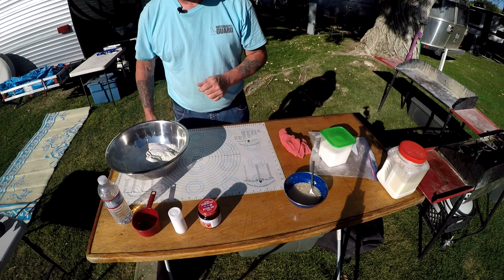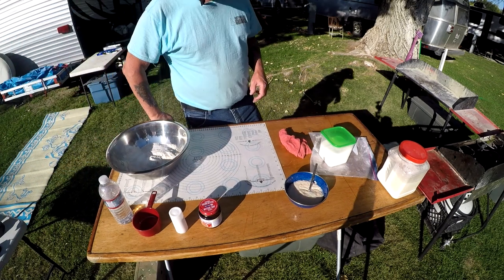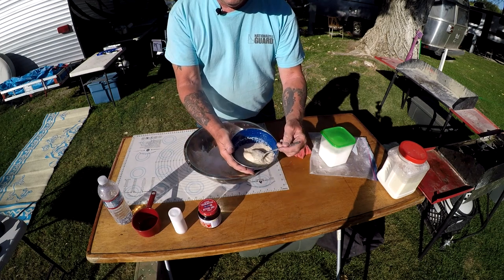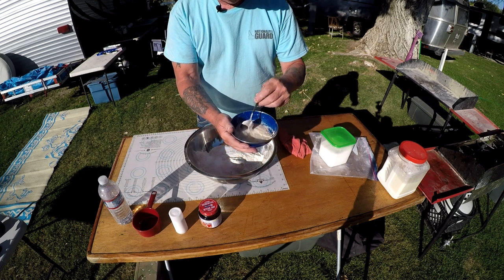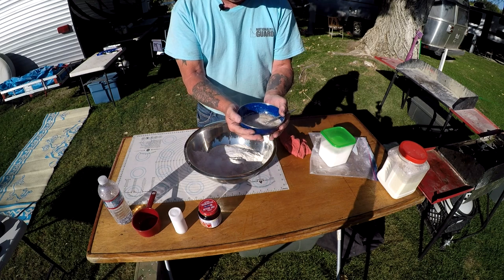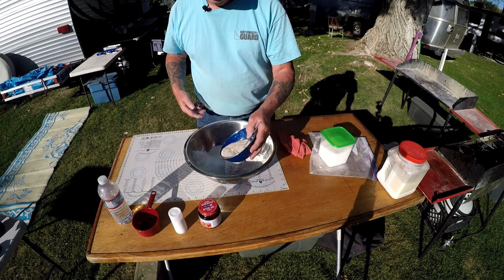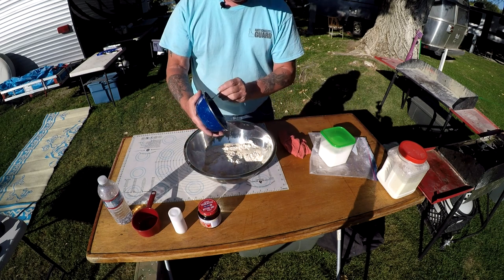That's how you know the yeast is proofed, or working. Through the magic of video editing it's now 10 minutes later. The yeast is kind of foamy — like beer — which tells you the yeast is proofed, it's working, it's alive. I can tell by holding the bowl it's still nice and warm.